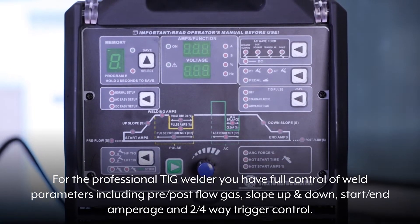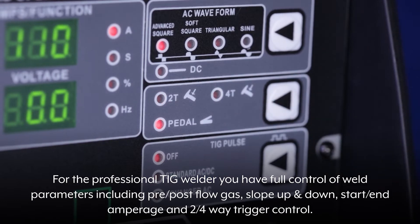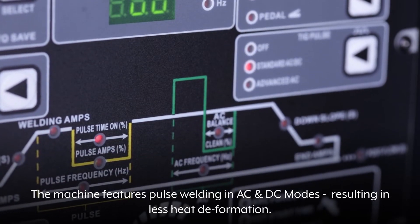For the professional TIG welder, you have full control of weld parameters including pre-post flow gas, slope up and down, start/end amperage, and two 4-way trigger control.